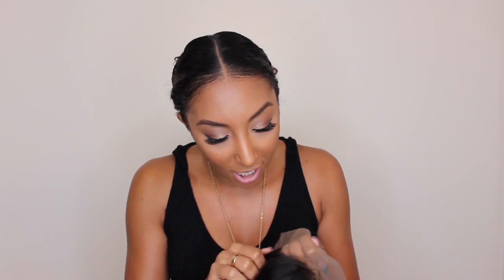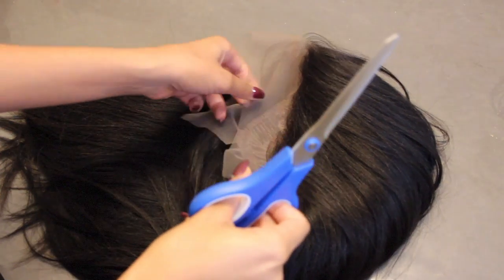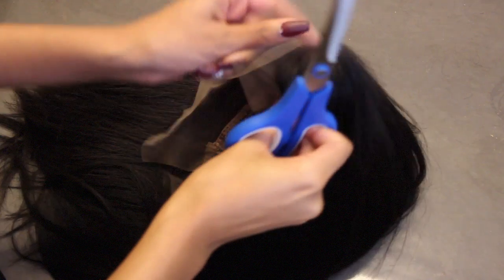I'm going to use some regular scissors to cut off the lace — if you have nice hair scissors that would probably be better, but this is all I have so we're going to make it work. We're going to cut this ever so gently. I am kind of nervous — I don't want to cut off any of the hair. This is my first time.